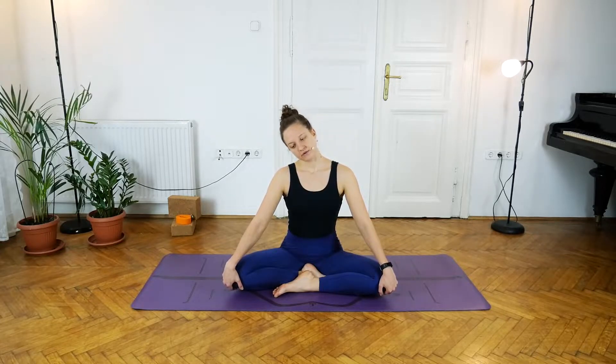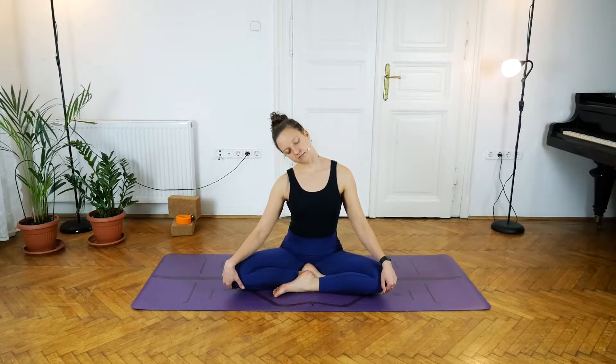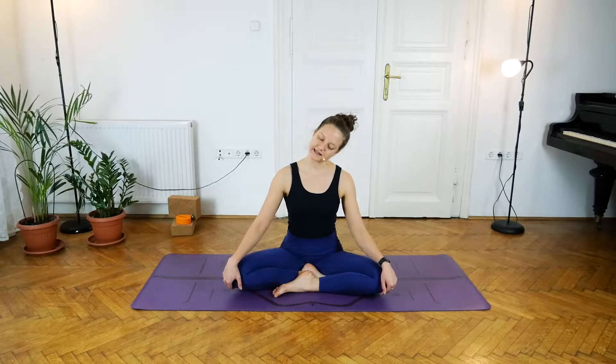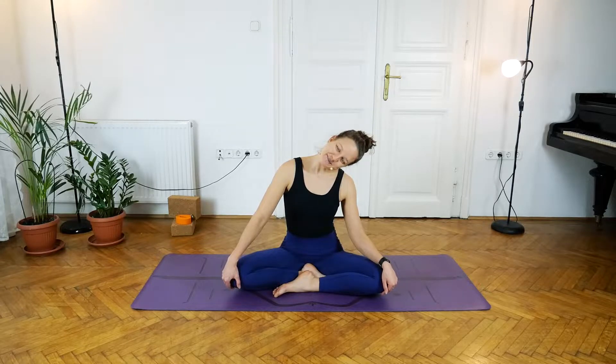With the next exhale, take the right ear over the right shoulder. Gently depress the left shoulder, pushing it away from the left ear, creating space in the left side of the neck. Then inhale to lift the head up, and exhale take the left ear over the left shoulder. Just one more deep breath here.